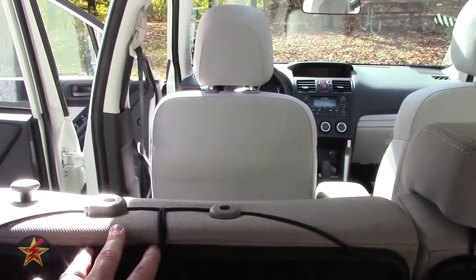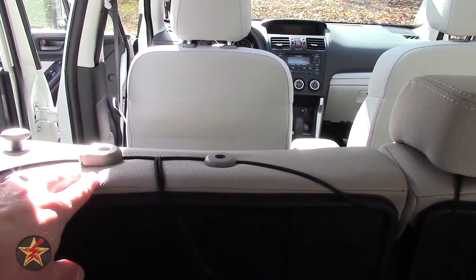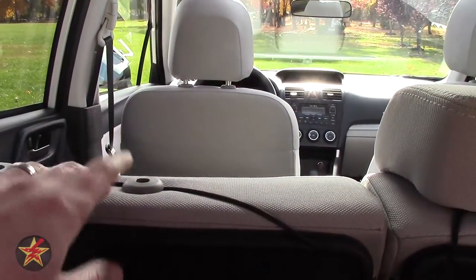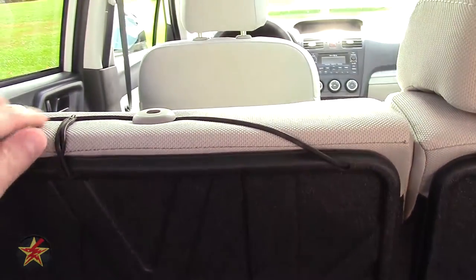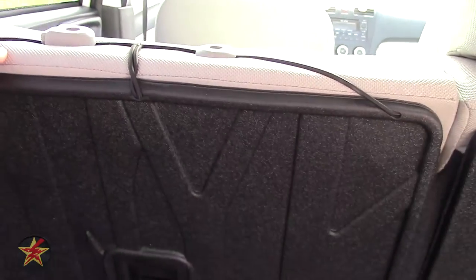You'll notice I have the headrests off right now — as I mentioned in my review of the Forester, that's to increase visibility. I also want to show you that it is not the headrest bar that is holding these down; rather, they go underneath the little plastic lip here, and that's how they're held in place.